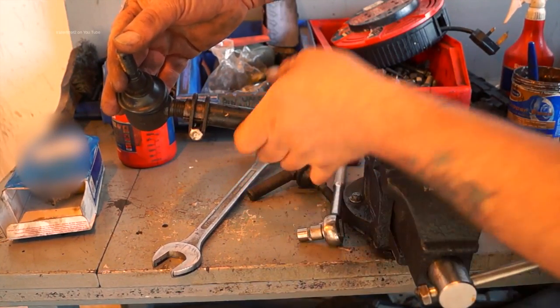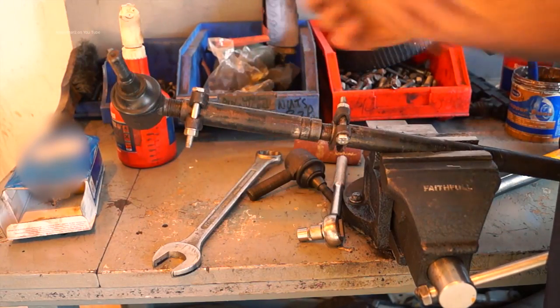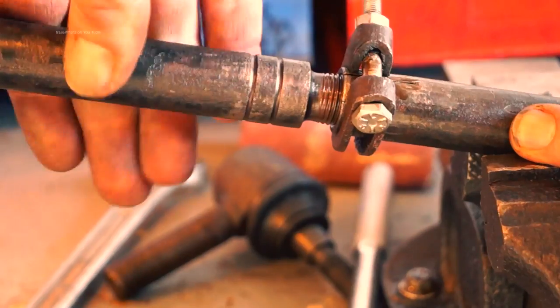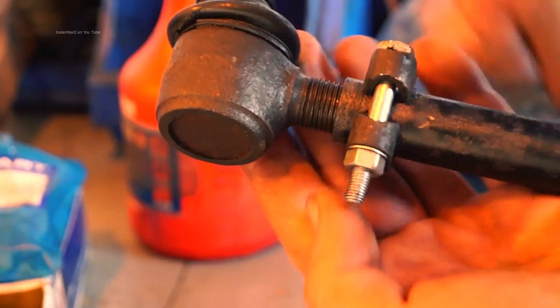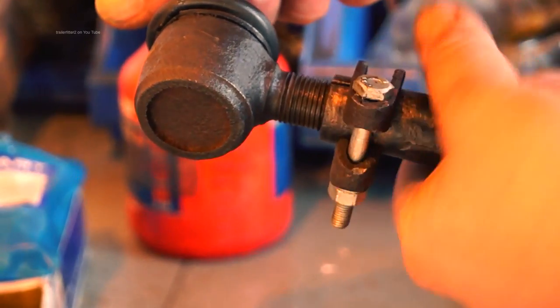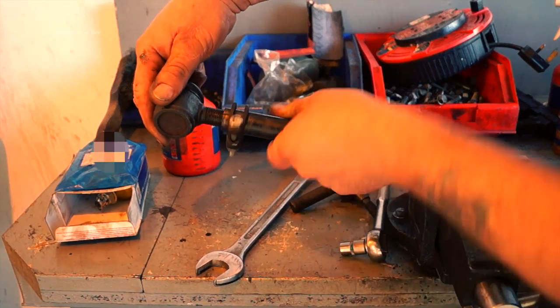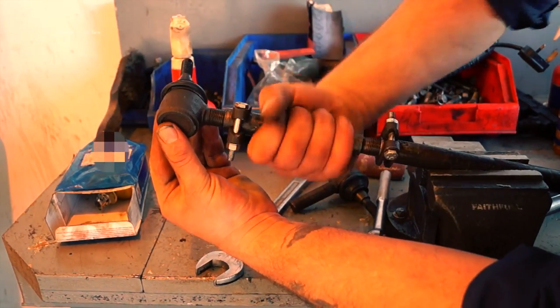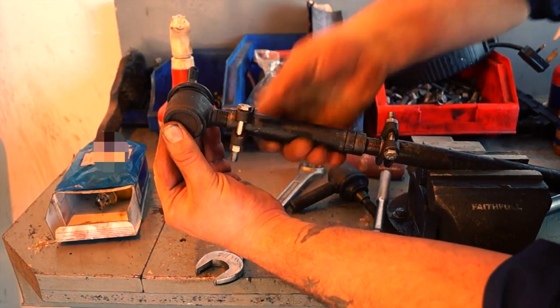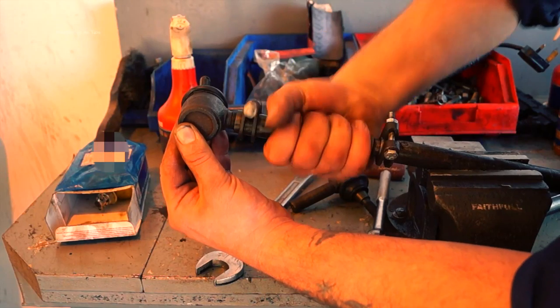This is the part that actually adjusts your track, which in some cases makes it easier. You can see I'm winding it out and as I'm winding it out it's pushing the bar out. With the Defender you would do this with the whole bar rather than just this section. On the track rod this is a right-hand thread. You should now have an idea of what actually adjusts your tracking, and I'd advise if you're doing your track rod ends on a Discovery or Range Rover to make sure that this is free so you can set your tracking.